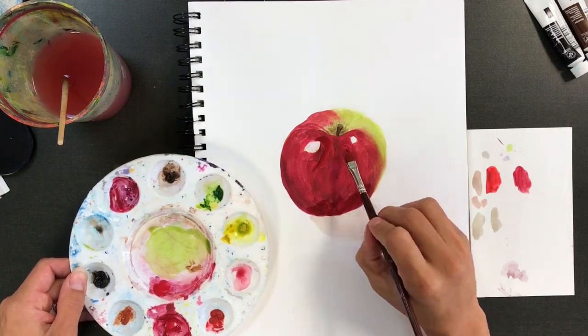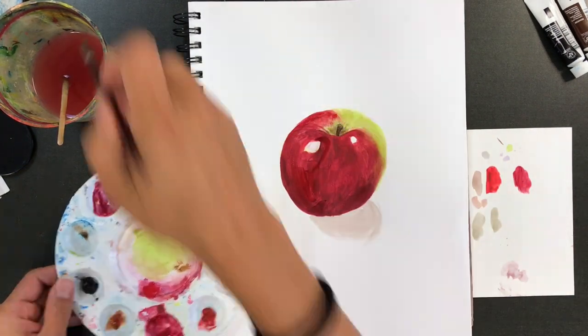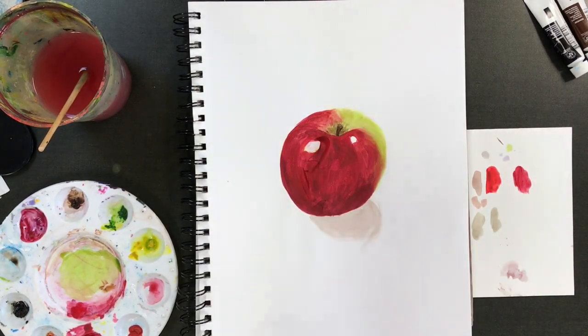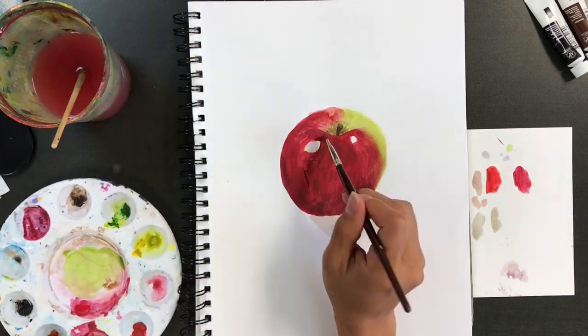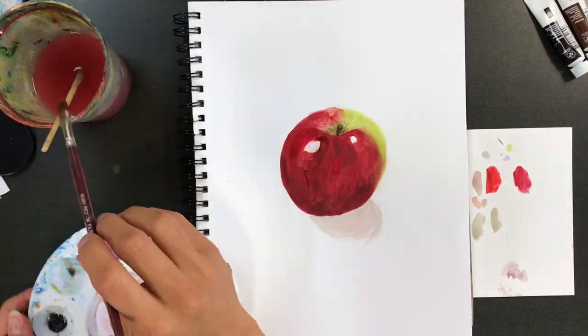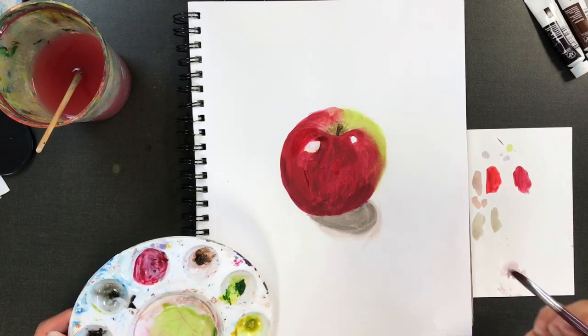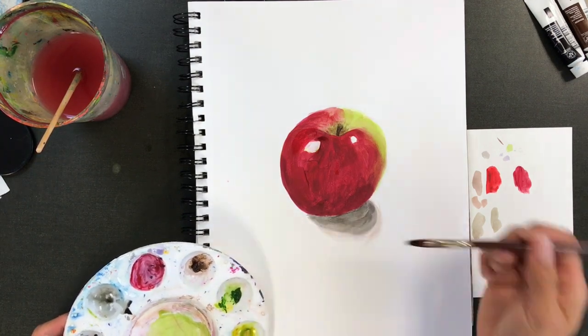Remember, this is watercolor — you want to use the water to your advantage. We're not using acrylic paint; you don't want it thick or opaque. You can see I'm using the water up here to actually blend these areas together. It's not going to be perfect, and the quicker you accept that, the more happy you're going to be with your project.